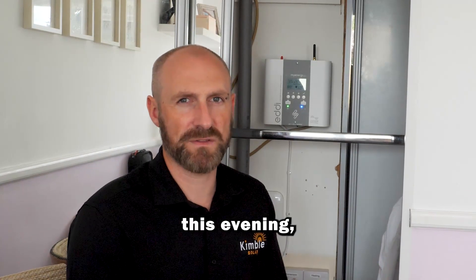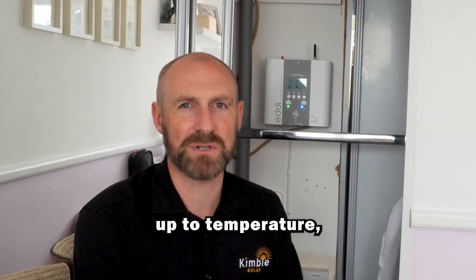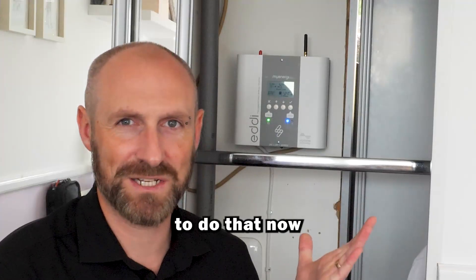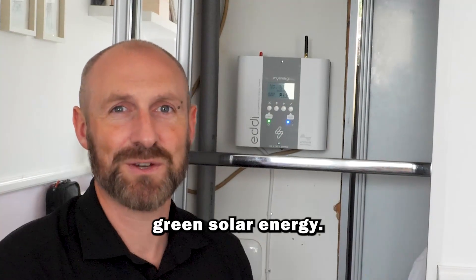If we're exporting energy it will turn on the immersion heater and it will heat up the hot water cylinder using electricity rather than gas. So for example at five o'clock this evening our boiler would normally kick in and burn lots of hydrocarbons to get the water up to temperature, but instead it won't need to do that now because the EDI has already done the job for it using nice green solar energy.